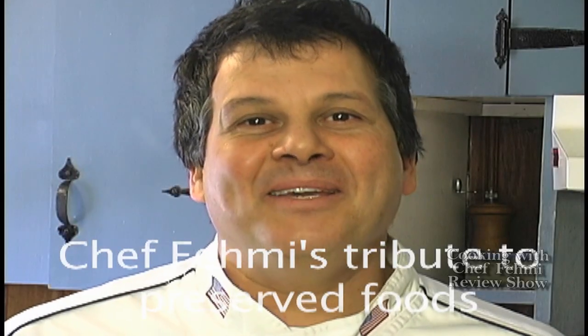Hello there, Chef Femi here, and today we're paying tribute to cooking with preserved foods. Without preserved foods, humans would be in a very primitive state, going every single day out to forage or hunt for their daily meal. Part of our evolution is that we preserve the foods we cultivated, hunted, or fished, and therefore we have a longer shelf life to depend on.